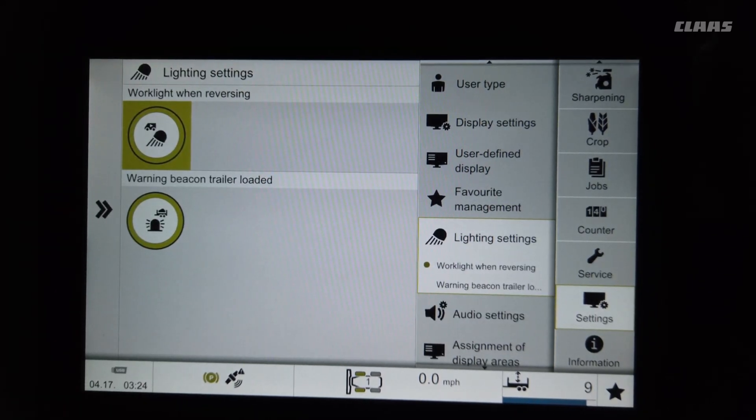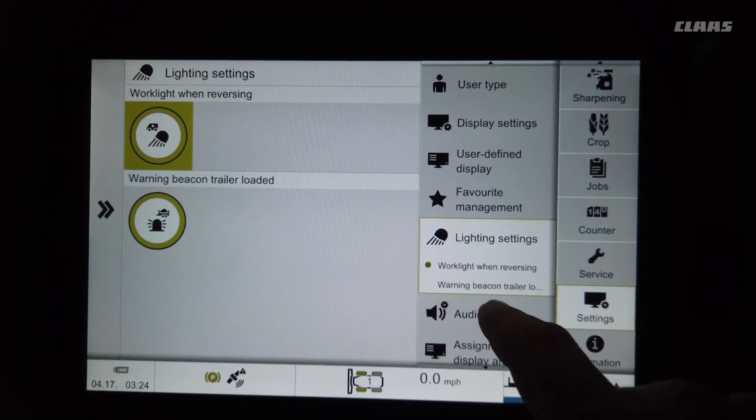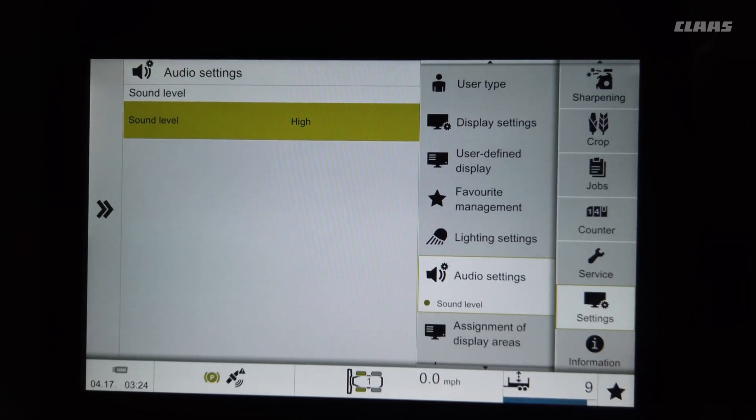Under lighting, if you want the back lights to come on at night when you back up, you can do that. With autofill, you can also have the flashing beacons come on when it senses the trailer is 75 percent full, to alert the next empty truck that you're almost full and he can come on to your area.